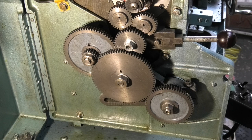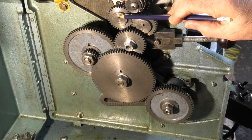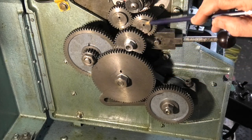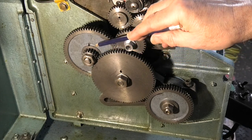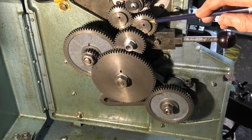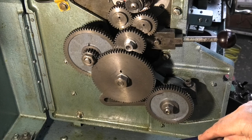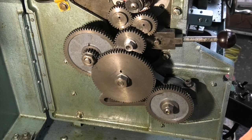Now what I want to do is set it for a fine feed so when I'm using my traverse I can get a good finish on the work piece. Another thing to point out is these holes here — some on these gears are for oil, and every now and again I'll put some oil in these just to make sure the centres of the spindles that these run on are not dry. Most of it ends up in the bottom of the gearbox which I just wipe up every now and again.